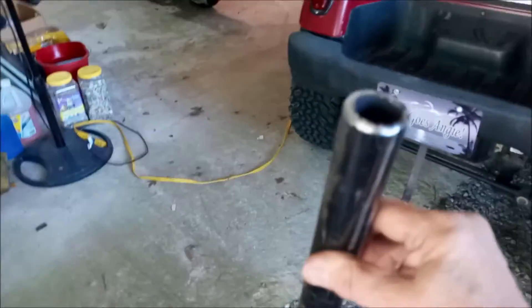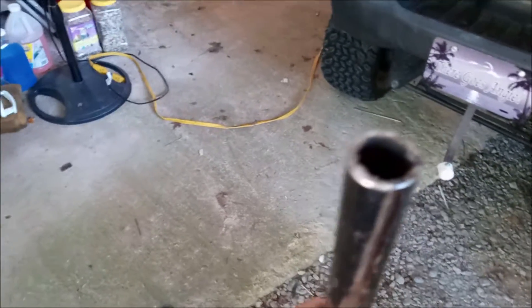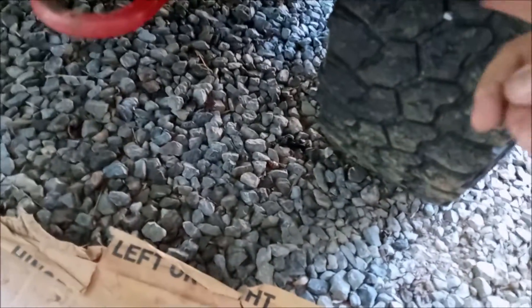I went to Ace Hardware and bought a piece of black pipe — galvanized pipe will work just as well — one and a half inch outside diameter. I bought a 48-inch piece and cut it down to 44 inches.